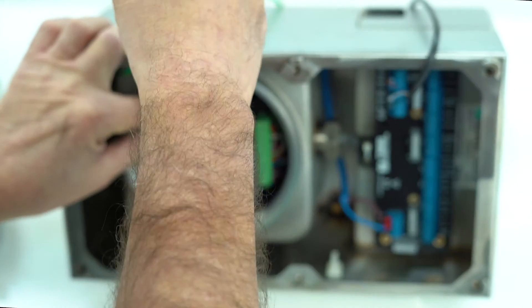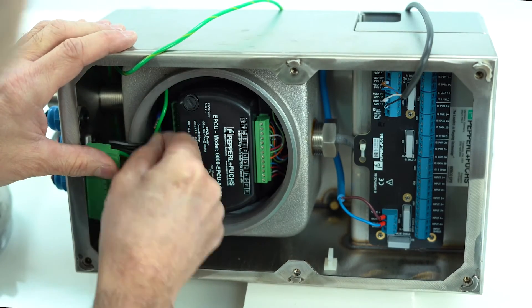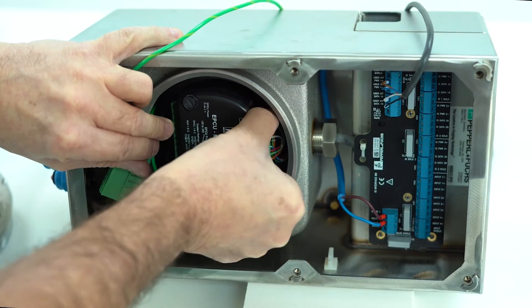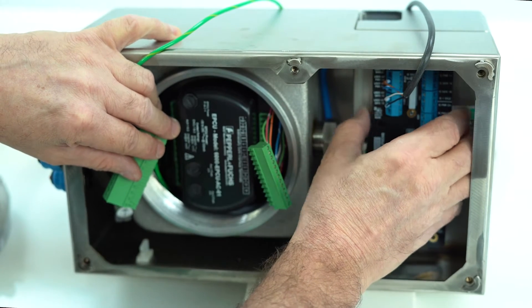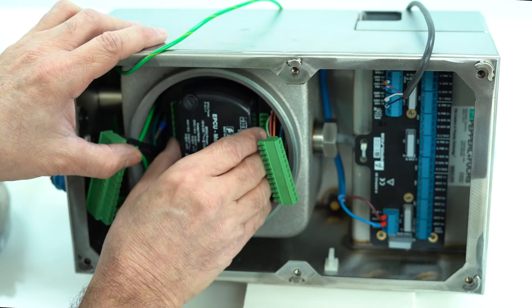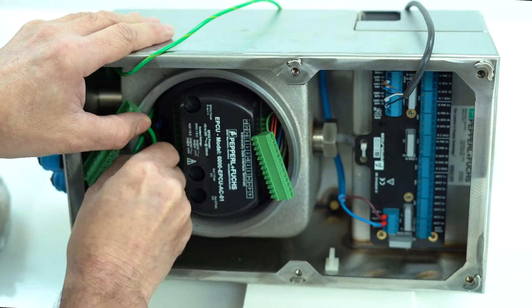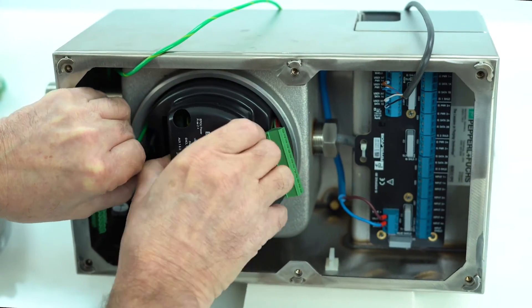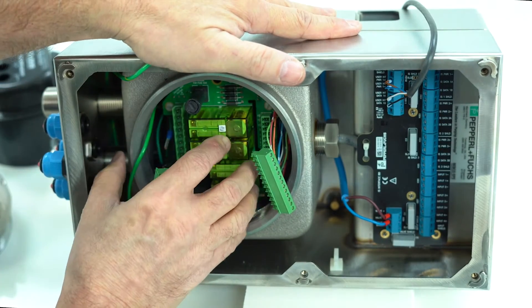Just put your finger there and pop that off, pushing it to the side. There are ground terminals inside here as well — put those off to the side. This one goes to the intrinsically safe termination board. Once that's off, the black cover has to be taken out. It's very tightly fit, so make sure the power wires are inside. Just loosen it, pop it off, and now you have the EPCU exposed.